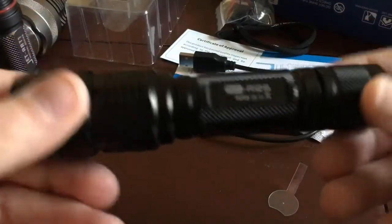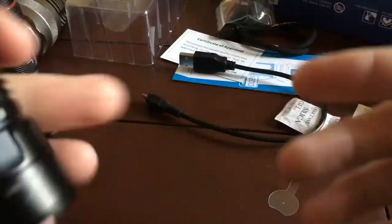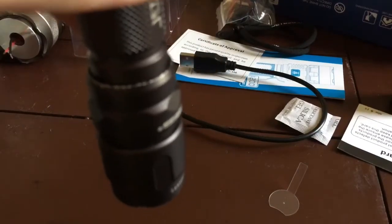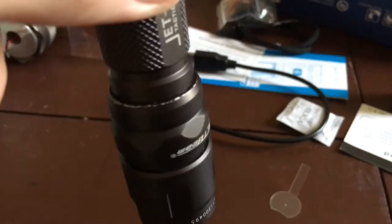The light does come with a pocket clip and it spins around, but it's not really that snug. I took it off because of what happened to my Jet RRT-1 — the pocket clip kind of spins around and basically just destroys the head. So that's why I took it off the RRT-1.